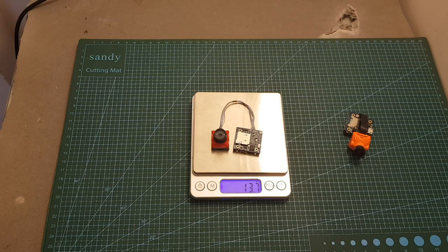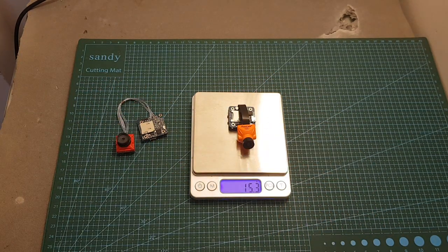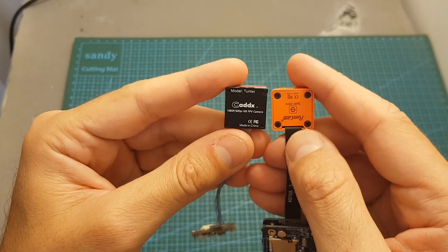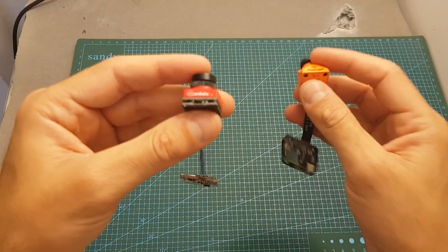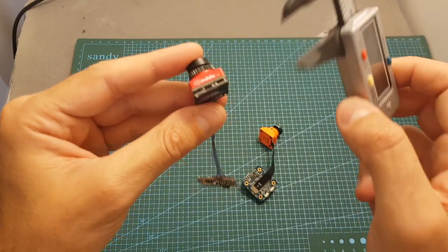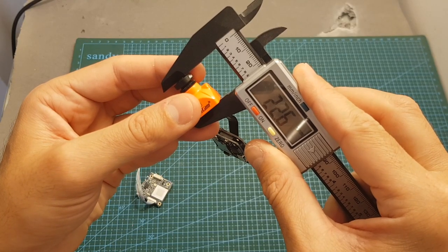In terms of dimensions, the Turtle weighs 13.7 grams, so it's a little bit lighter than the Split Mini which weighs 15.3 grams. As for the camera unit itself, the back dimensions are identical to the Split Mini with the standard size of 19 by 19 millimeters. However, the Cadix Turtle is a little bit shorter — the distance from the back part to the front part is about 20 millimeters, whereas it's about 22.6 millimeters on the Runcam Split Mini.